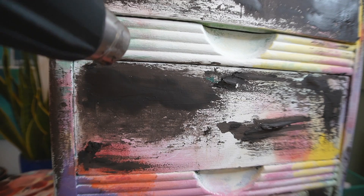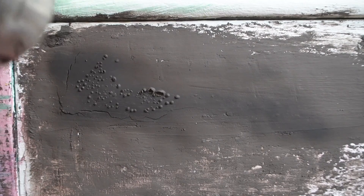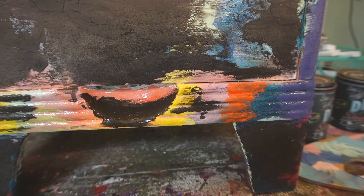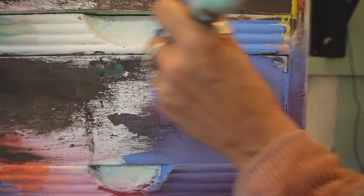When you apply DIY paint with a putty knife and allow it to thicken up and smush it into your furniture, you can also make it crack by using a heat gun. DIY paint usually does not bubble when you apply a heat gun. I had put wax on this piece originally and that's why you're seeing the bubbles.